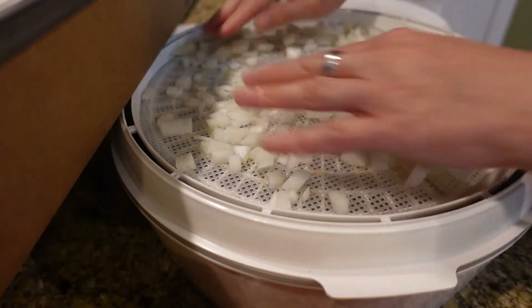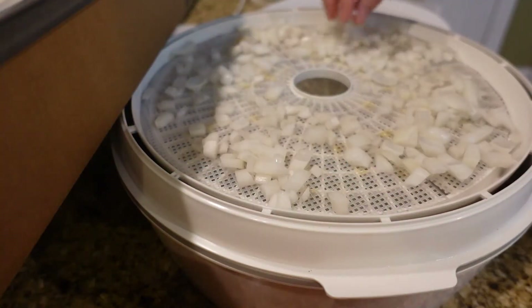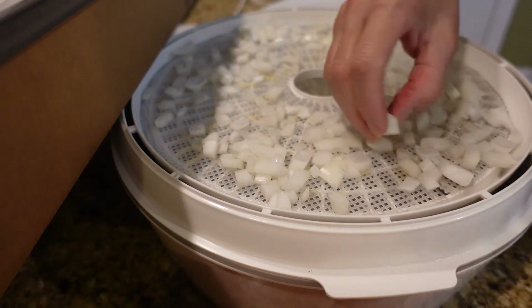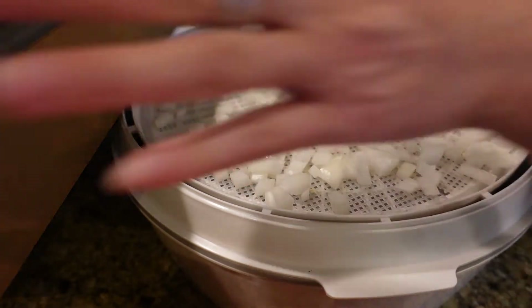I'm just putting the layer of onions on this tray here. You don't necessarily have to have them all nice and neat and spread out — with onions just make sure they're not overlapping each other too much.